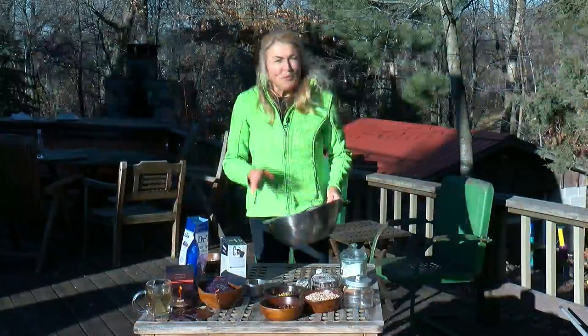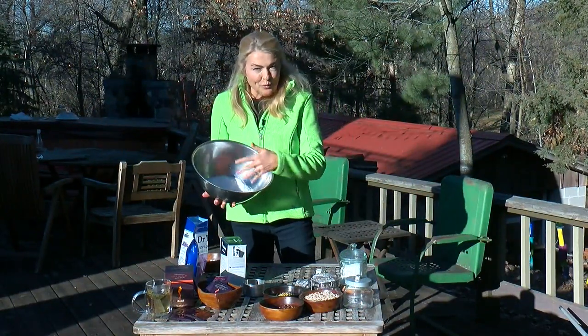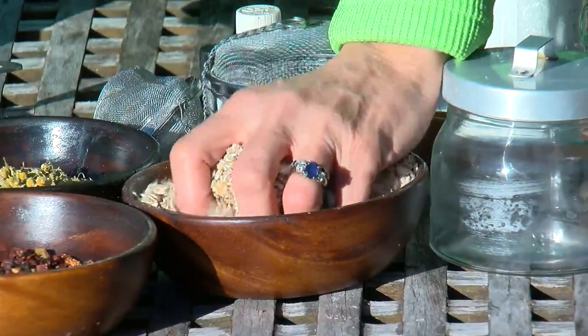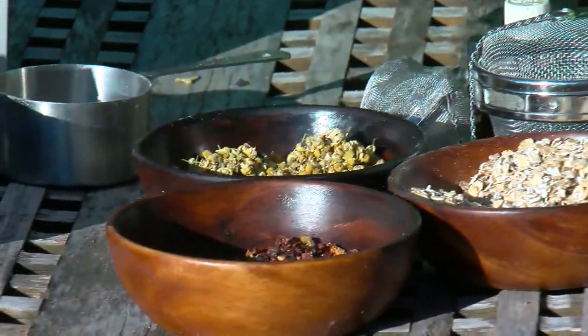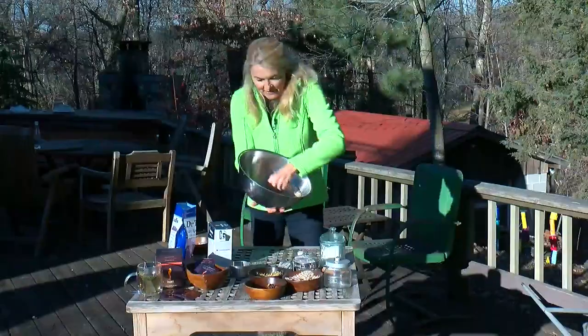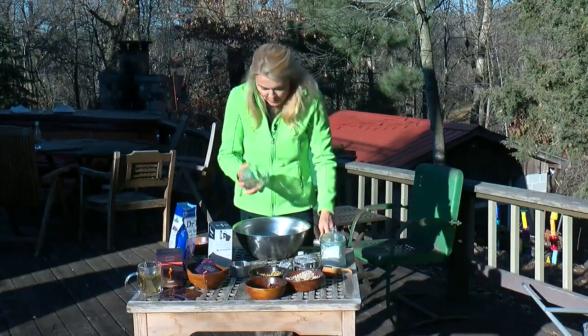If you want a more luxurious bath, I like to take the salt with the essential oils already added and mix in a handful of rolled oats, some chamomile, and rose hips. It looks like breakfast! Then put it in a container.